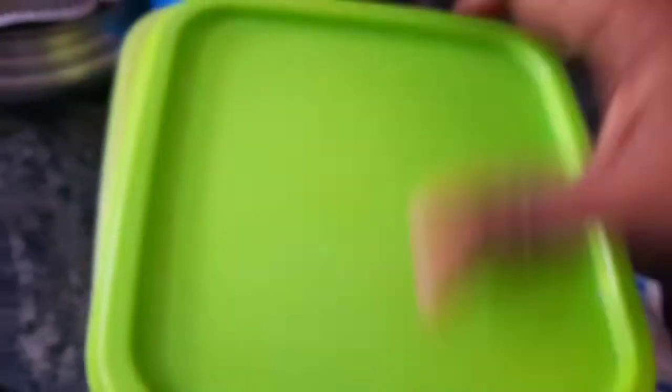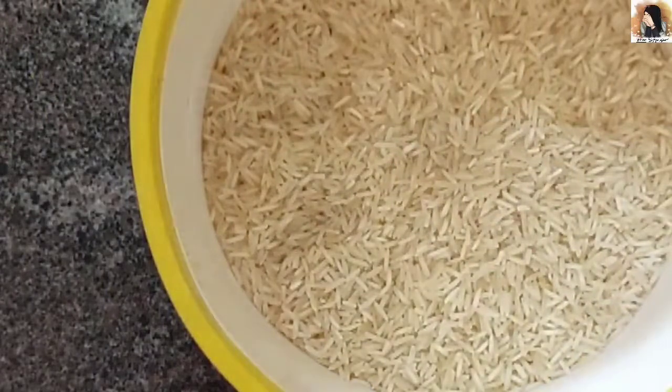I am going to share this recipe on my channel. I am going to use 750 grams of rice.